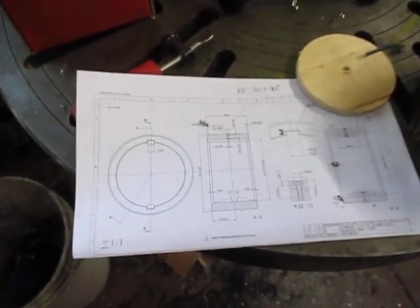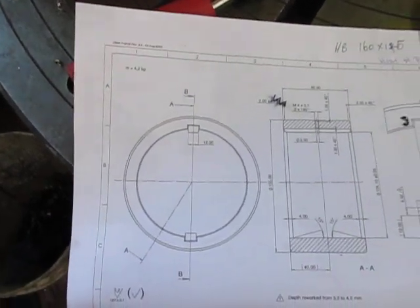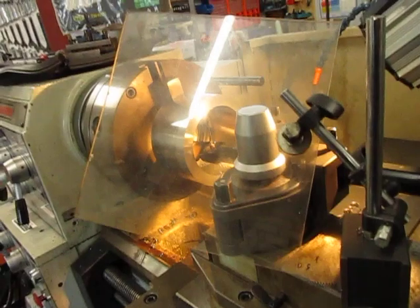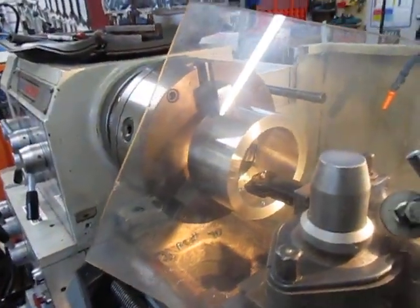Hi, this is Bruce again and we're working now on these bushes, boring them out to the diameter that is required: 124mm. We're running here at about 1.5mm cut at a time, running on 440rpm.